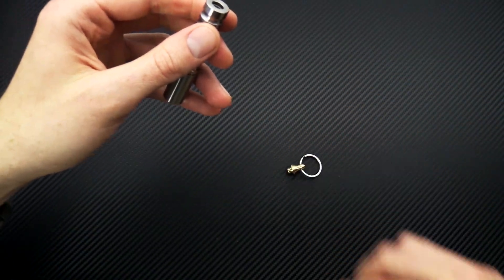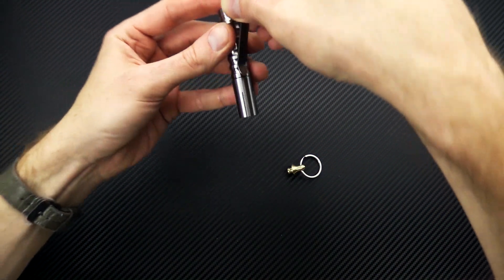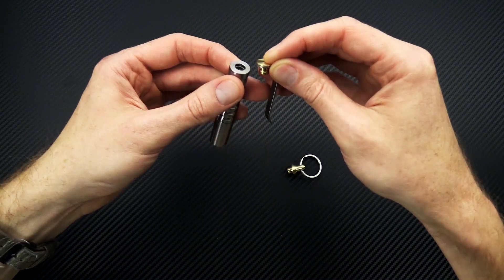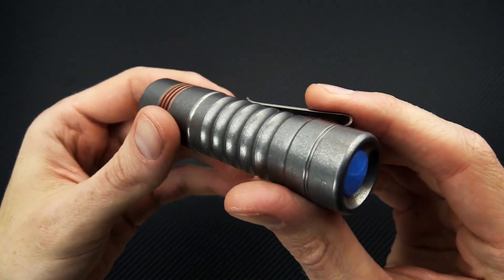We also have now the Prometheus Beta QR Clip, which replaces the quick release with a titanium pocket clip, making it a great option for pocket or keychain carry.